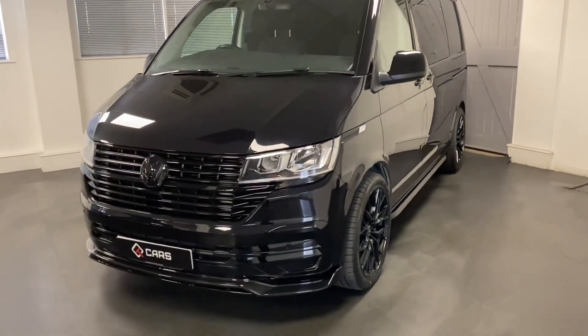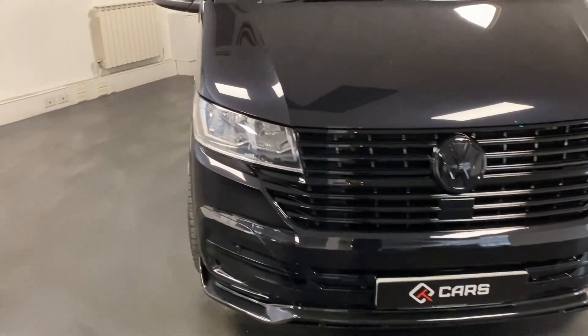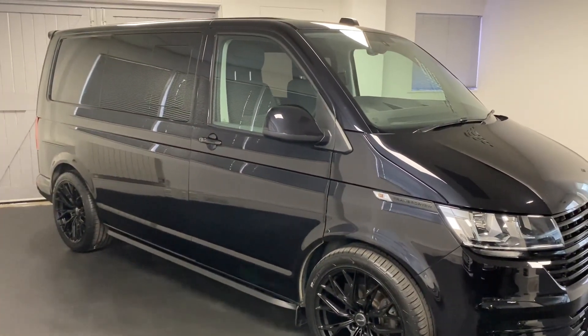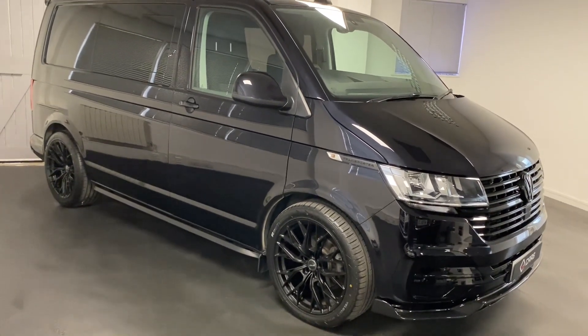When we get the van in, what we do is we completely strip it back to the chassis and sound insulate and sound deaden the entire chassis. So we do the front footwells, all of the side panels, the arches and the roof lining.